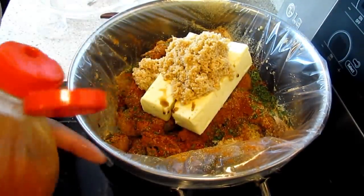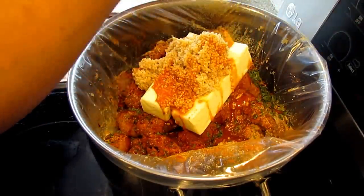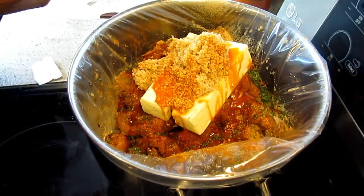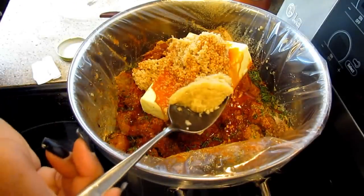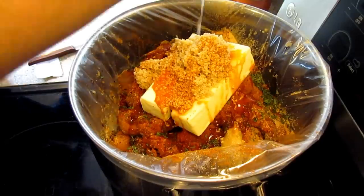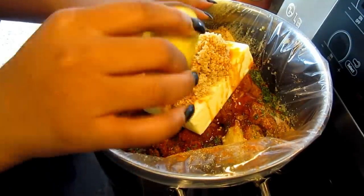Now I'm going in with the Crystal hot sauce — I'll stop when I feel like I don't want any more. You can use any hot sauce you want, like Tabasco. I don't like a lot of ginger but I'm going to add a little bit. If you love ginger, add a lot. I'm going to squeeze the juice of two to three lemons — if you love your food lemony, add as much as you like.